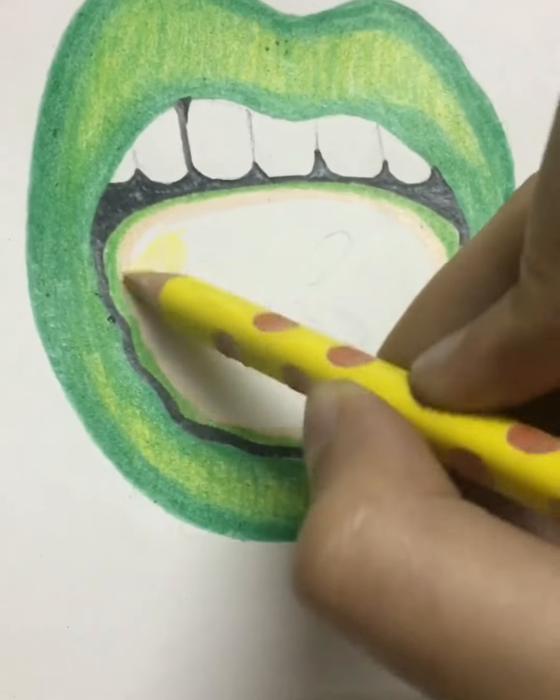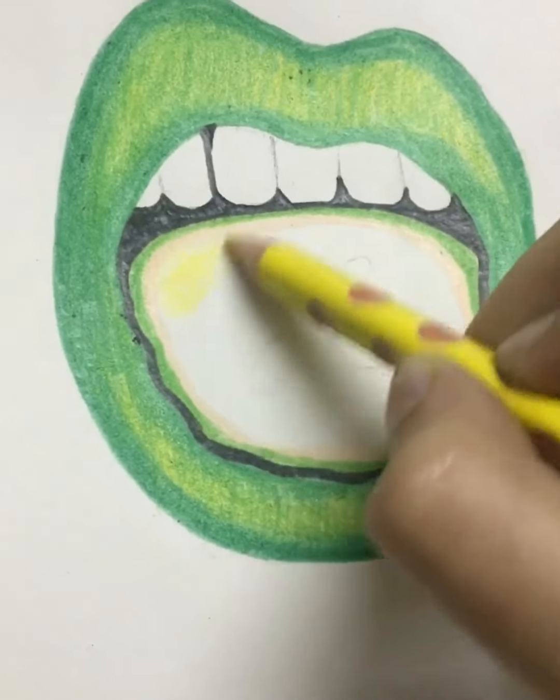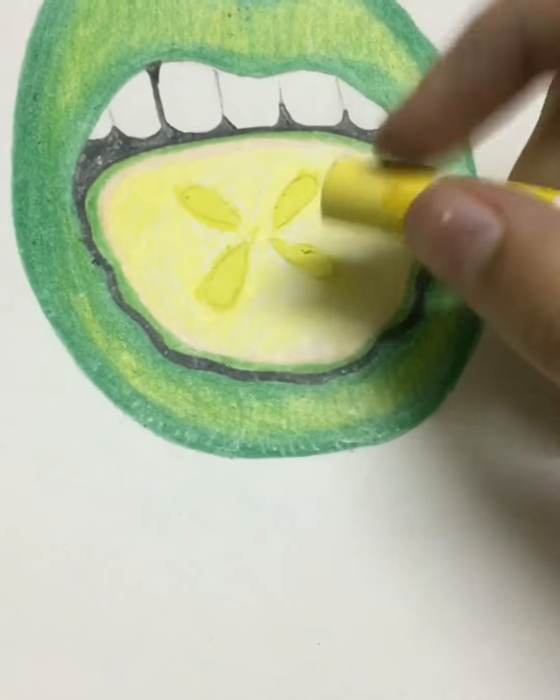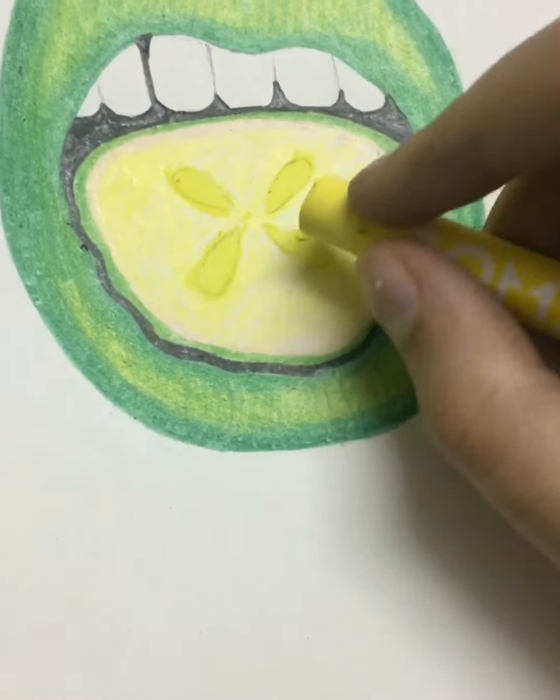Now make a boundary on the lemon with first dark green color, then a bit of light green moving on to skin color, and fill the lemon with yellow color and the lemon seeds with lemon yellow color.